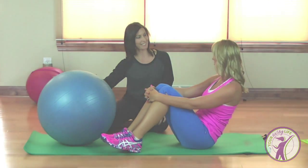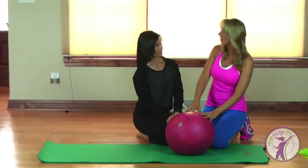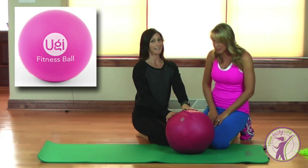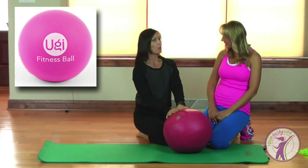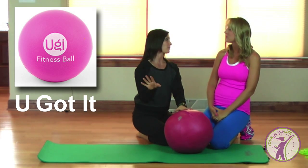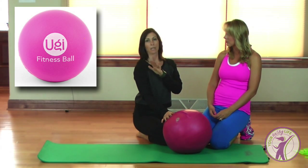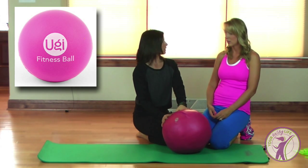Let's get to the next one we have from you, Sarah. So this is an awesome tool — this is the UGI ball. U-G-I, and it stands for 'You Got It.' I just love the philosophy behind this ball. It's an awesome tool; you can use it so many different ways.